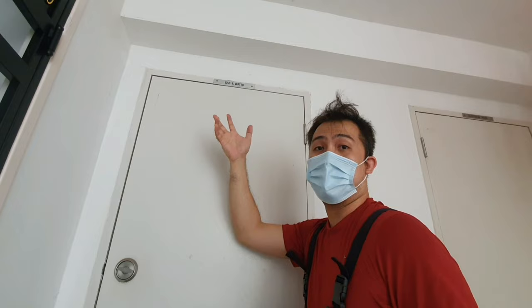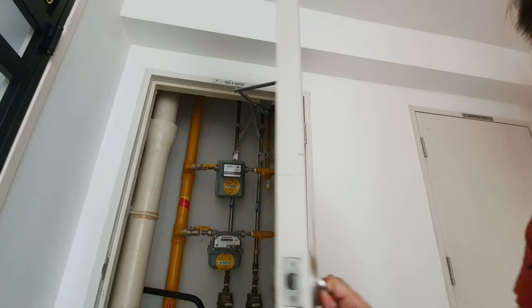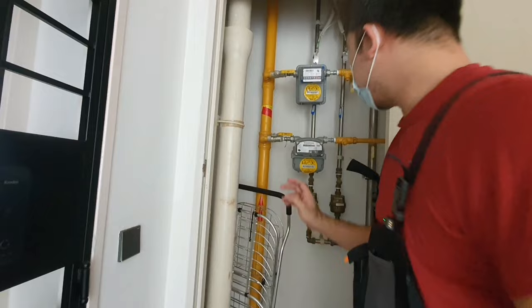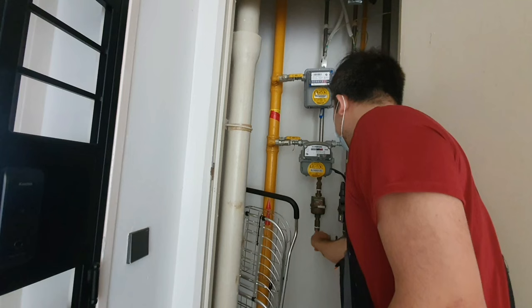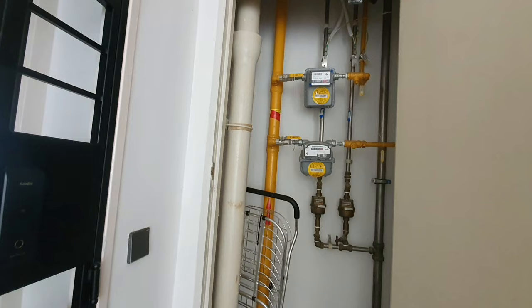You want to look for the riser outside your house — it's labeled gas and water. If you're in a condo, you might need to get your condo management to open it up. In HDB, it's open. For landed property, it's somewhere outside. I've identified the water riser and I'm going to turn it off — you turn it clockwise until it switches off. You can make it fairly tight, but that's good enough.